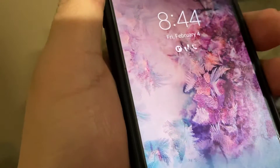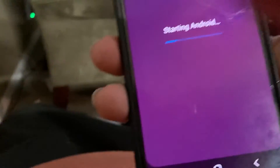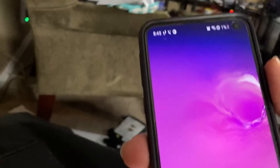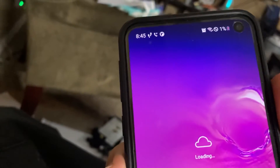It has a side fingerprint scanner that works 100% of the time, combined with the power button. When I say 100% of the time, of course it doesn't always work — let me try this hand. Oh, it's because I just turned it on and it requires my pattern first. Screen quality is pretty good, call quality is pretty good, signal strength is pretty good.